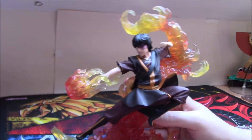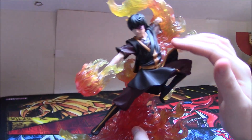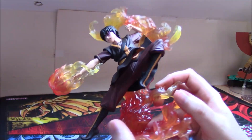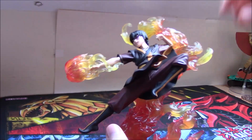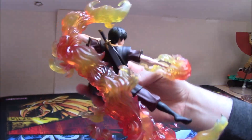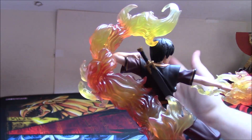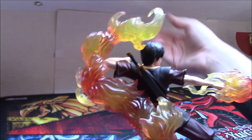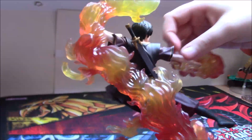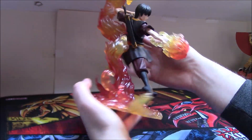Zuko's outfit is actually rather simple in his Book 3 design compared to the fancy armor he'd have in Book 1, but they do it very nicely — the colors, the different layers, all done very very nicely. All the paint apps you'd want on the boots and so on are there. The action pose is well done. Similarly you have the sword holster here, and on the back you have both swords linked together because they're a pair — the sword doesn't come out of course, it's a diorama statue, but the detailing is quite nice with a little gold paint effect that seems very solidly attached.